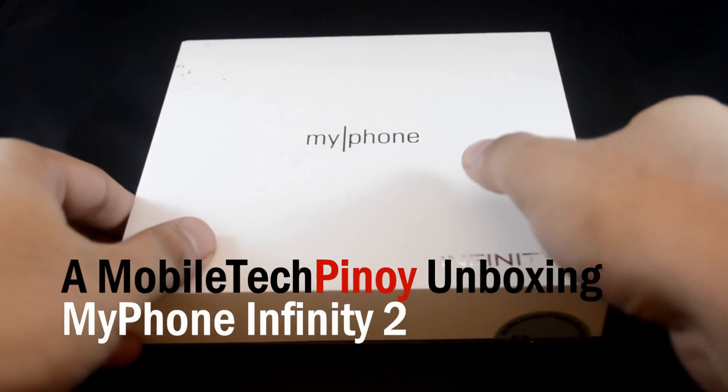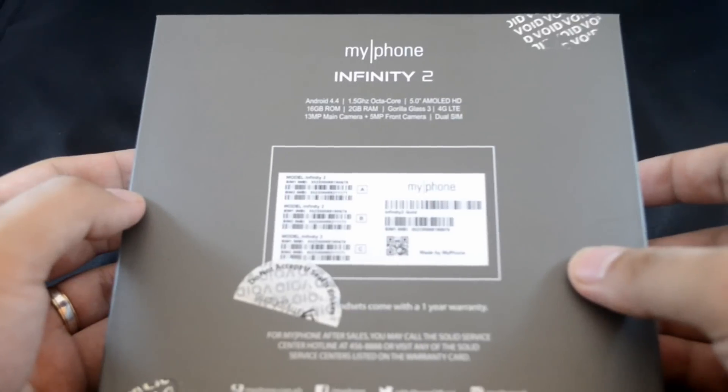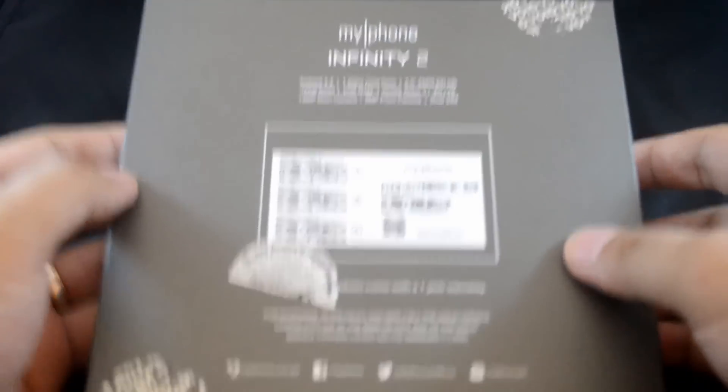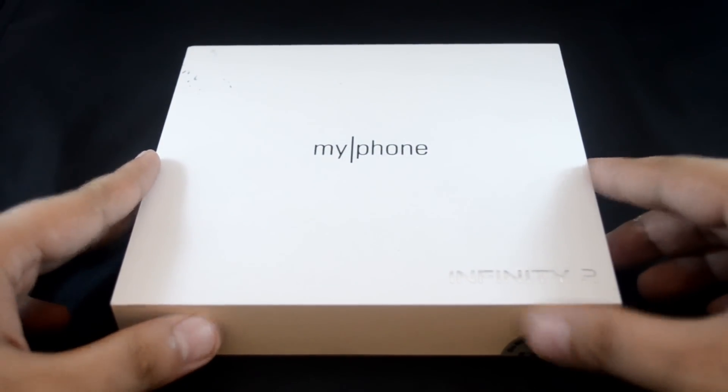Hello and welcome to TheMobileTechBunai.com video unboxing of the MyPhone Infinity 2. Now before I continue, please keep in mind that this is just an unboxing video, this is not a video review, please don't expect any benchmarks or gaming tests.